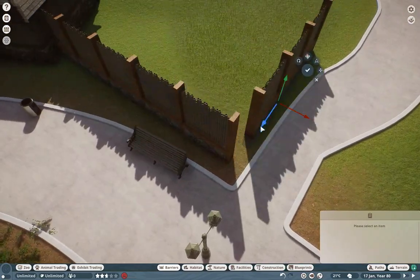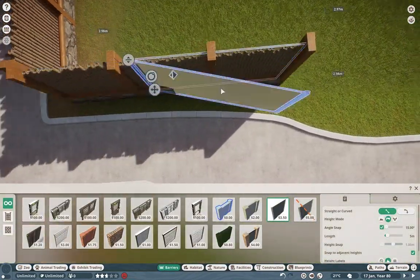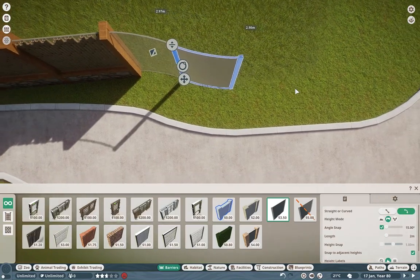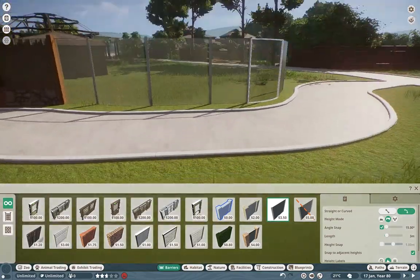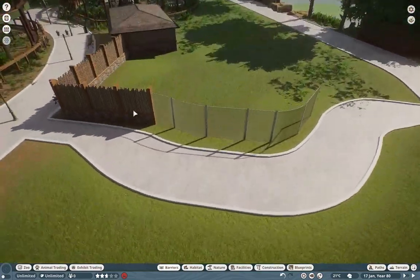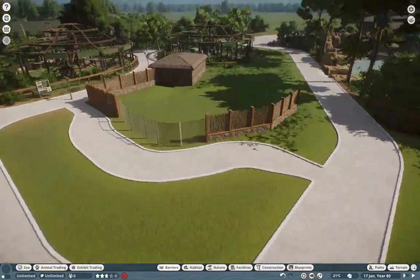We're tucking them right next to the Binturongs and, of course, the Wallabies. I felt like that would be a nice place to integrate these guys, especially right next to the Brolgas as well. Still not sure if I want to change out the Brolgas for anything else, but I'll decide that when I do get back from my little vacation and whatnot.